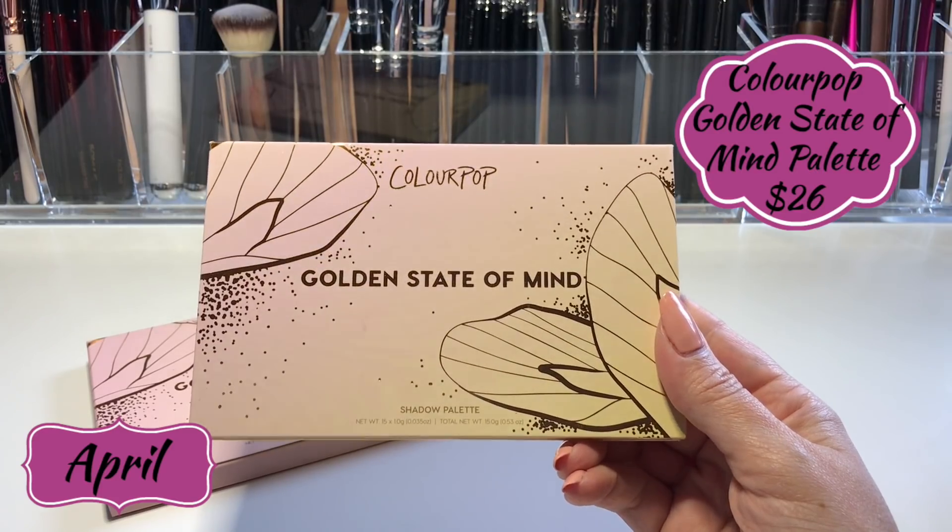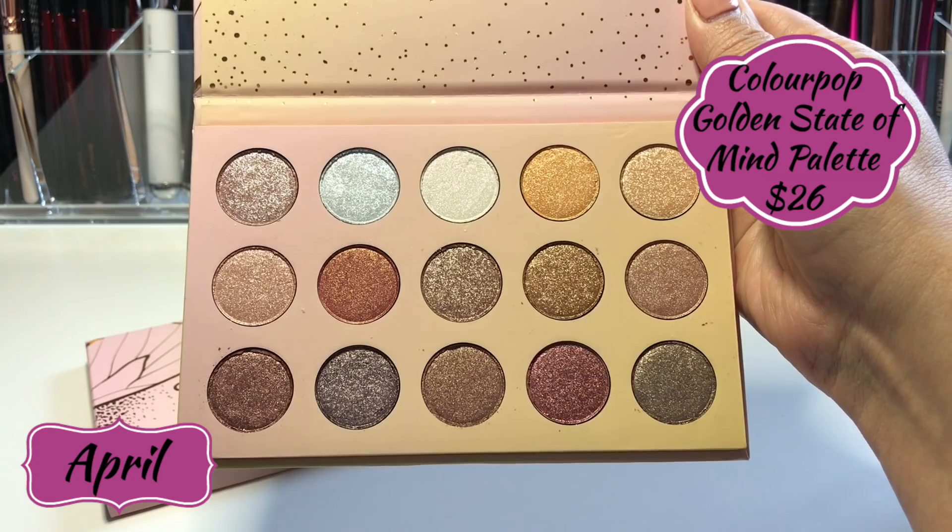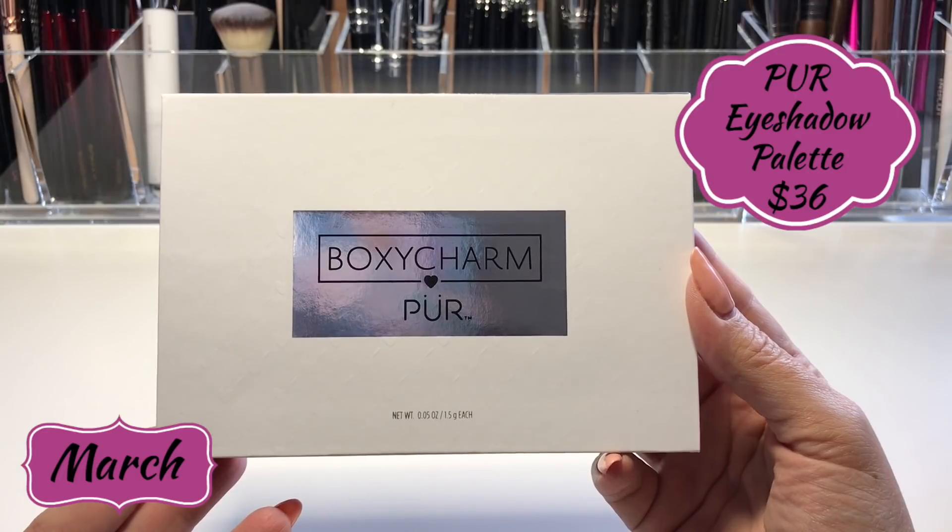Both my April and March boxes had eyeshadow palettes. The April box had a ColourPop palette — the Golden State of Mind — and I already own this one, so I'm saving the BoxyCharm copy for a future giveaway. We're very close to 4,000 subscribers and I want to do a nice giveaway, so I'm putting it aside. In the meantime I'll use my personal copy for the demo. In March I received the BoxyCharm and Pure Cosmetics collaboration palette, so I used both in the demo.